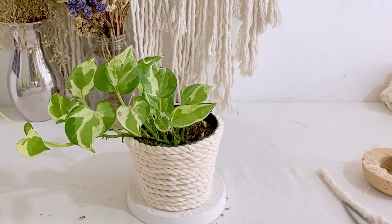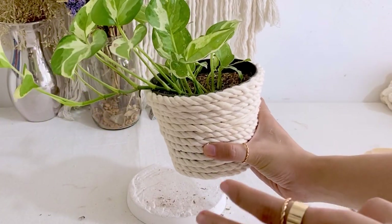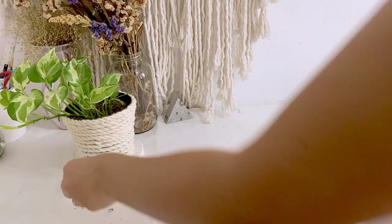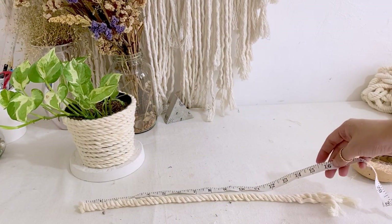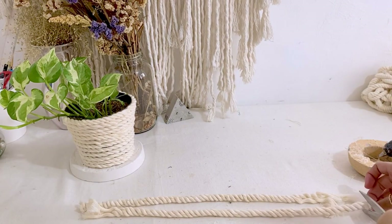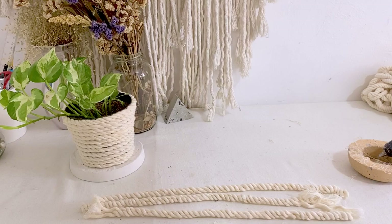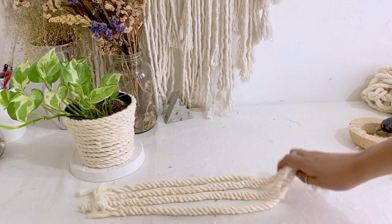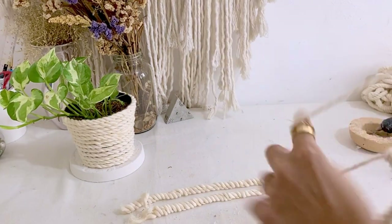Once we cover all the plastic pot, it's now time to create the dog's face. For this pot, I'm going to cut 4 cords with 16 inches length each. The height of the pot that we're working on is 4 inches. Measurement will depend on the height or size of the pot that you're working on. So I'm just going to untangle this one and brush it.